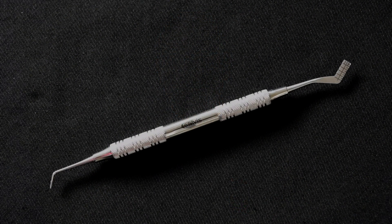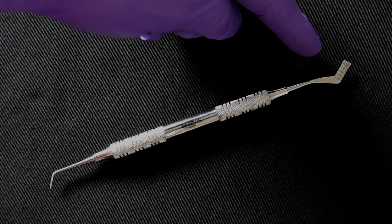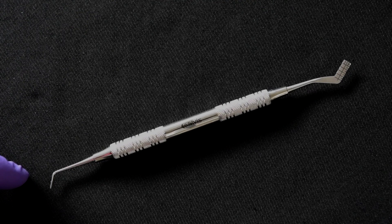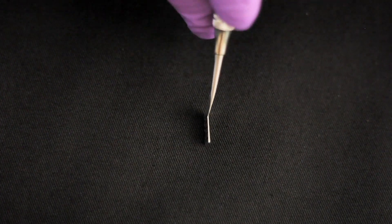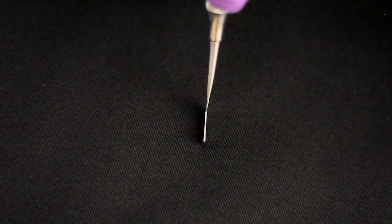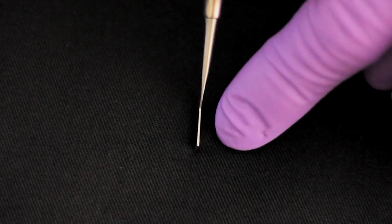Now if we have a closer look at the instrument we can see that at one end is shaped like a hockey stick and has millimeter markings on it, and at the other end is a stiff probe, angulated at 45 degrees to the long axis of the instrument. Now if I turn the hockey end on its edge you can see that the end is flat and parallel sided the whole length of the blade.